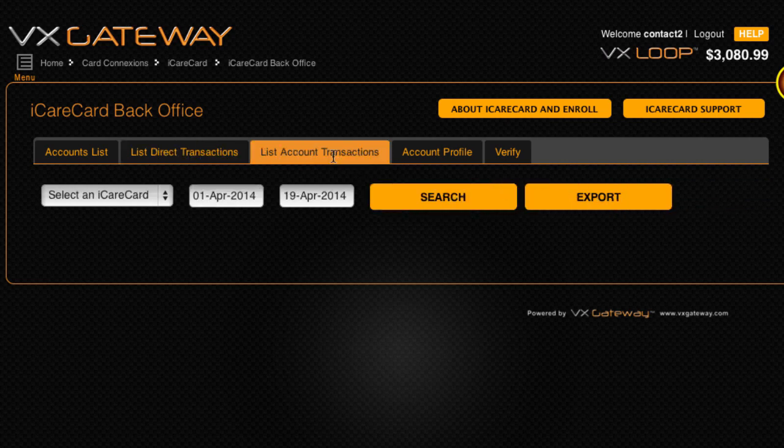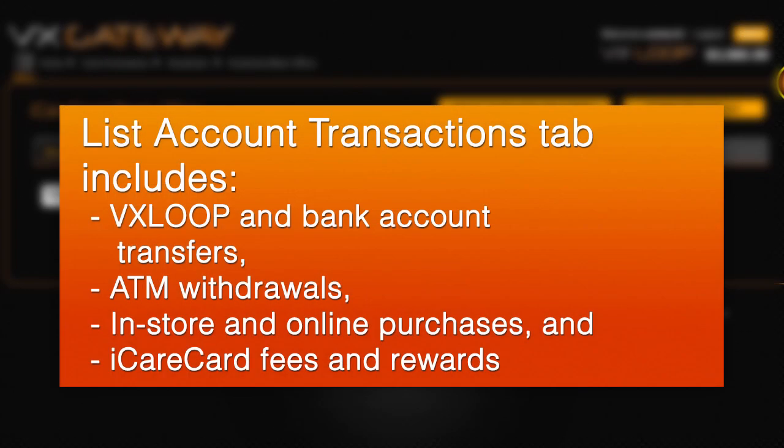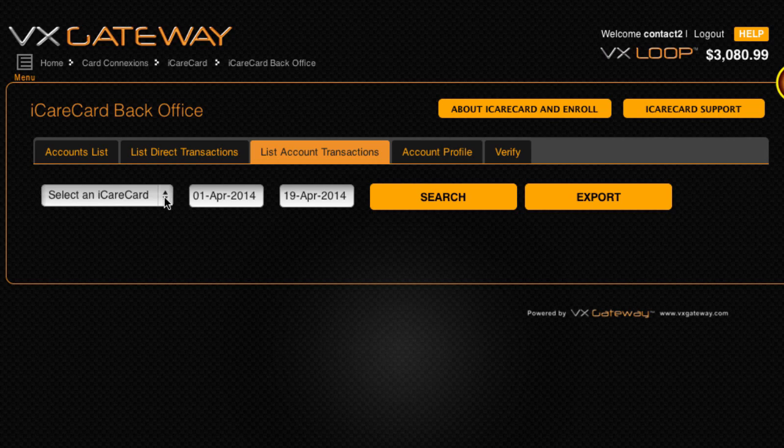Within the List Account Transactions tab, you can view all activity for your iCareCard accounts, including VX Loop and bank account transfers, ATM withdrawals, purchases, and iCareCard fees and rewards. Select your iCareCard account from the drop-down box, then set a date range you wish to view and click search. Click on search a few times to make sure all transactions display.